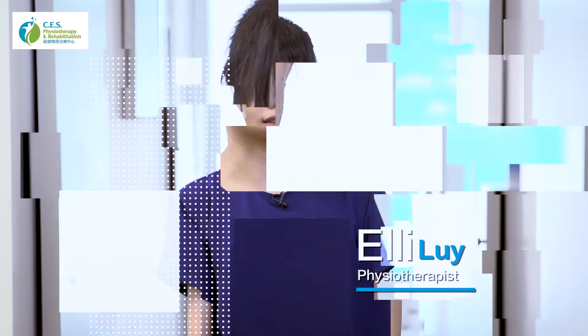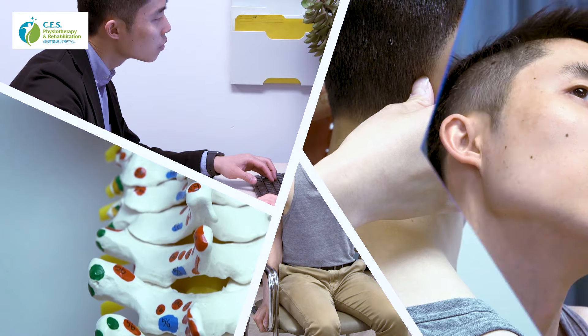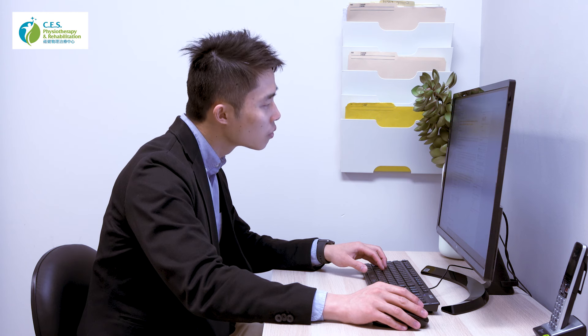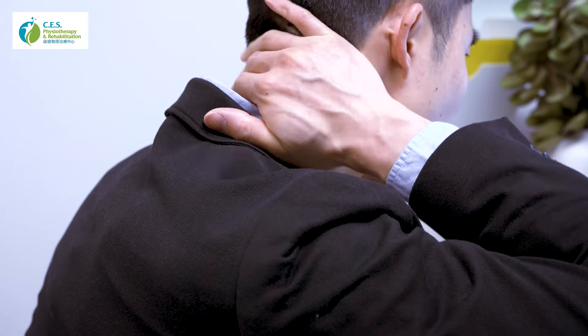Welcome to the CES Rehab Channel. A lot of us sit at our desk in front of a computer for long hours nowadays, and that's why we are seeing a lot of people coming into our clinic suffering from common office injuries. That's why we've opened up this channel to address some of these issues. Today we're going to discuss a few simple exercises that we can do even in our office at your workstation to help improve flexibility and relieve those tired muscles.